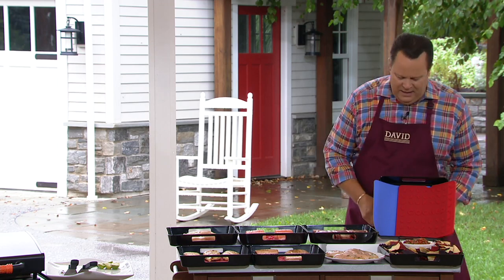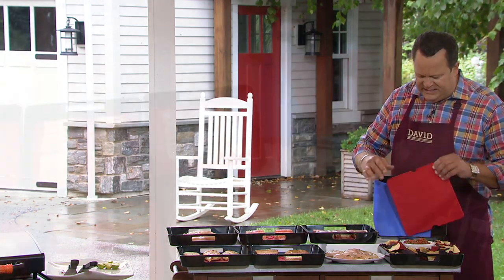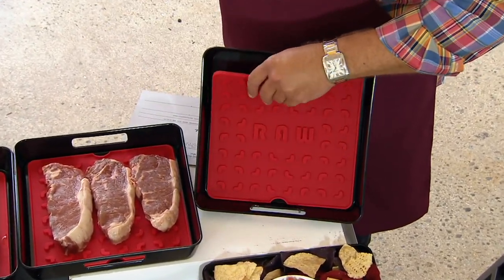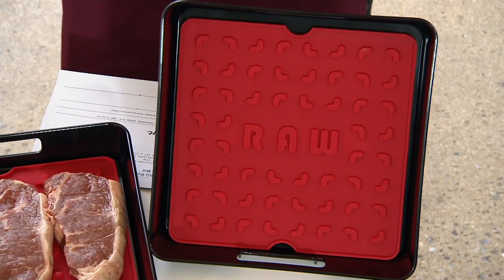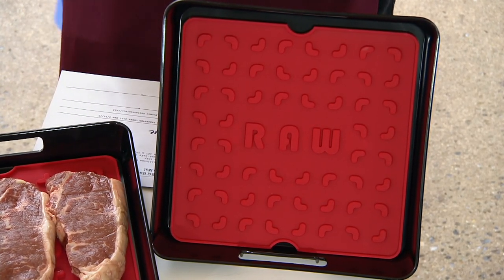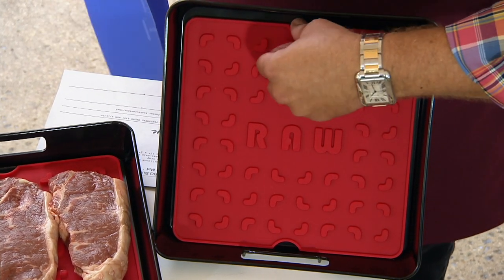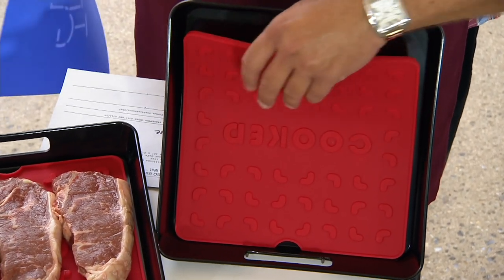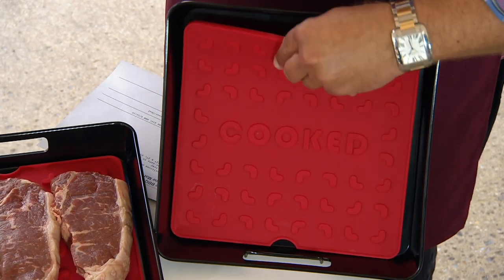What if you had this Butler Tray with a silicone piece inside? See what it says right there — RAW. I come out to the barbecue with this side up with my raw chicken or steaks, what have you. They go on the grill, I reach in and turn it over and I've got a clean side. Well, it's upside down — turn it over and it now says COOKED.